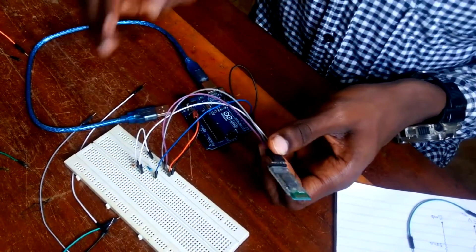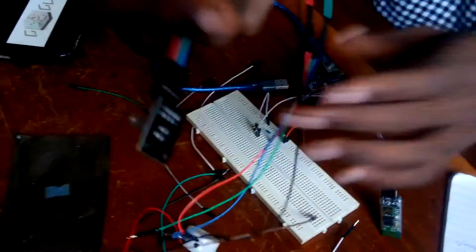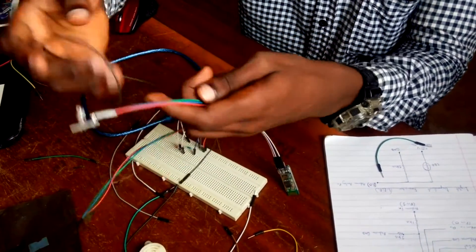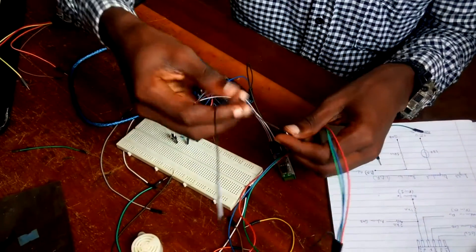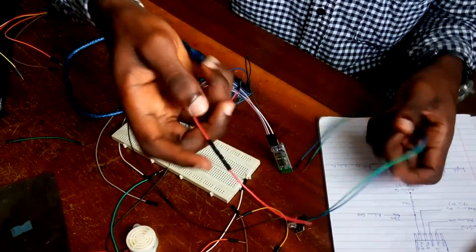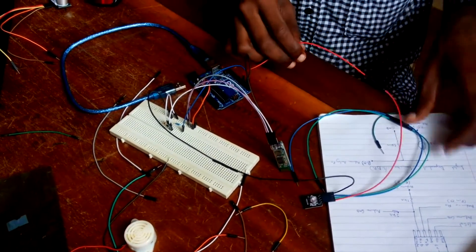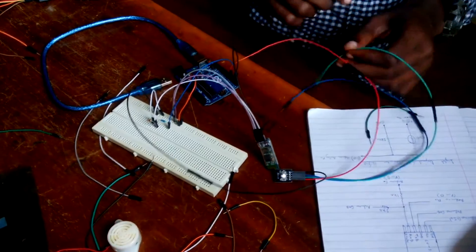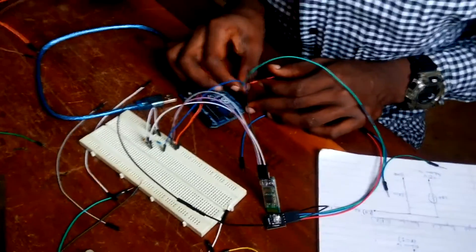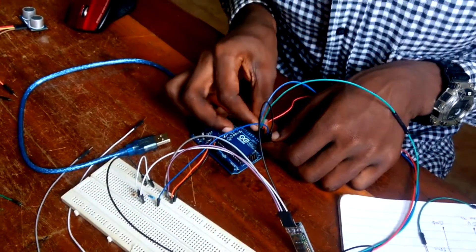The Bluetooth module has now been connected fully. Now the other part will be connecting the RGB. I connect the ground to the ground. The red pin goes to pin 3. The green goes to pin 5. And the blue goes to pin 6.